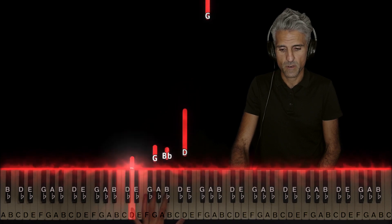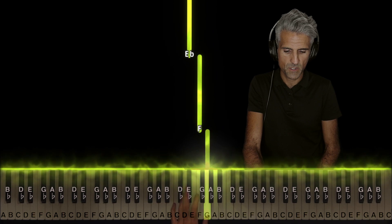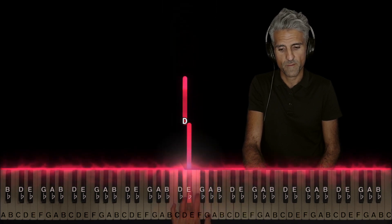You're going to play in this manner. Then move your left hand up: one on G, two on F, three on Eb, and four on D.